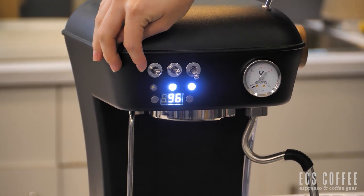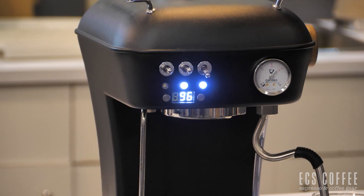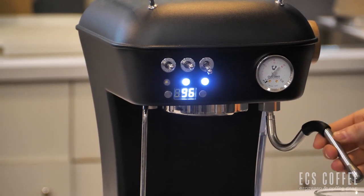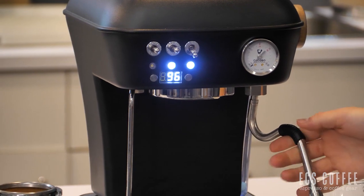This is our water and steam knob right here. So if we flip this one up, we're going to be producing water that comes right out of the steam wand. And if we flip it down, we're going to produce steam again out of the steam wand.